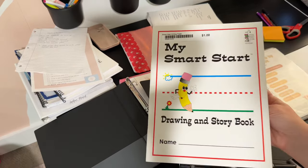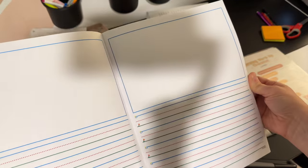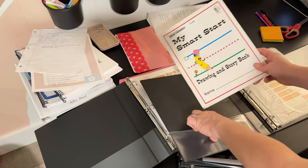I was looking through my homeschool stuff and I found this notebook and I thought it would be perfect for Landon to do his Bible work. He can draw a picture of what he learned from reading the Bible that day, and then he can write one thing he learned about the character of God. So I'm going to put this in his warm-up binder right here on the side and he can use that for his Bible.